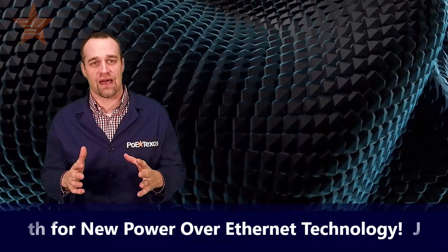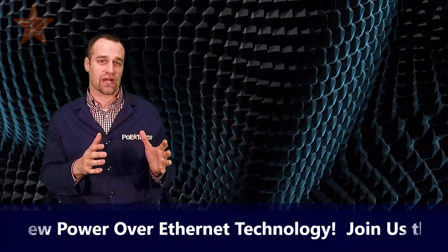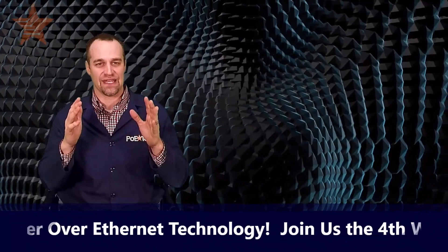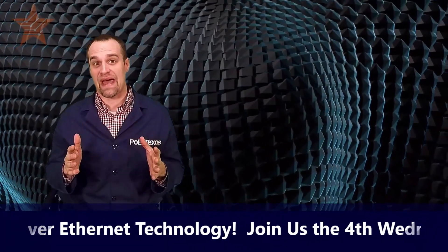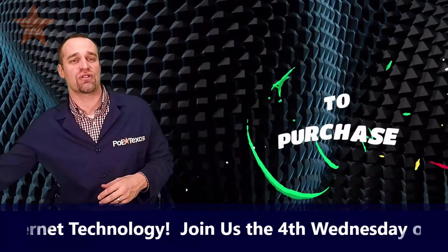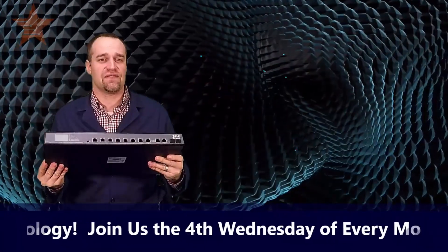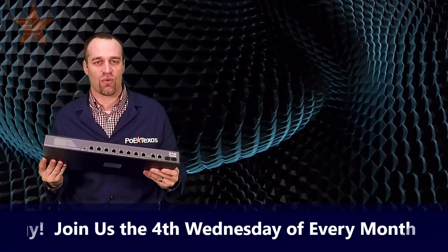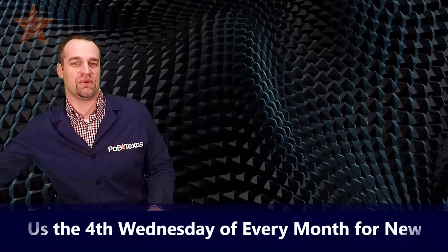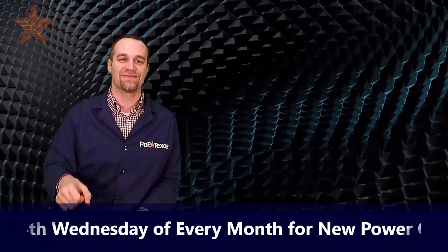You might be shocked to find out that sharing these channels and watching them on your social channels will increase your reputation as an expert and increase your business. We'll be back in February to launch another new product that will deliver IEEE 802.3BT power — it cost-effectively delivers 75 watts of power to your PoE lighting, PoE computers, or PoE displays. Don't miss it — we'll see you at the next live show. Thanks for coming.